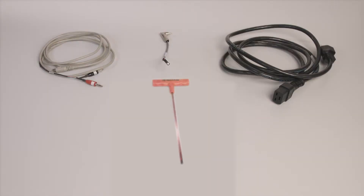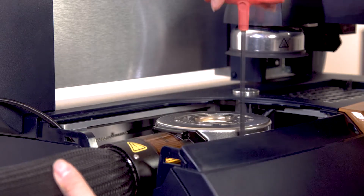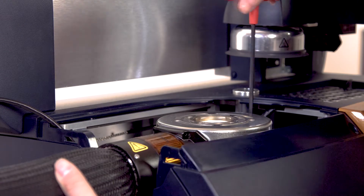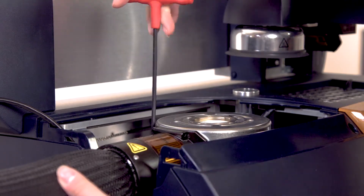Use the 5/32-inch Allen wrench to tighten the screws. Partially tighten the three screws alternating around the cooling head, partially tightening each screw to ensure an even and tight fit.